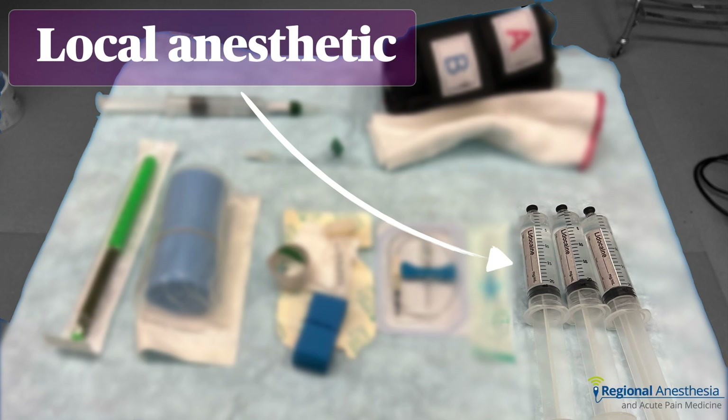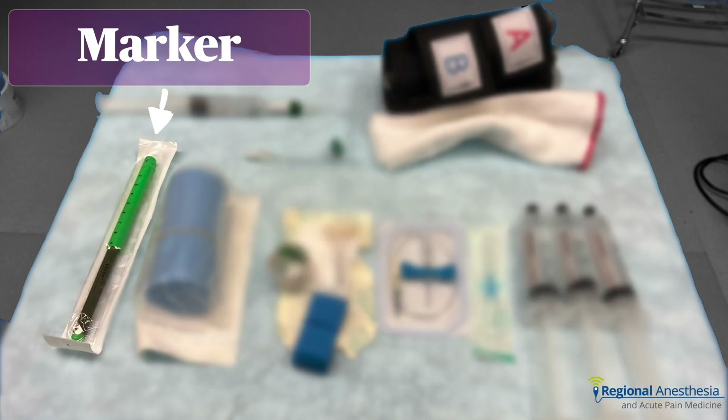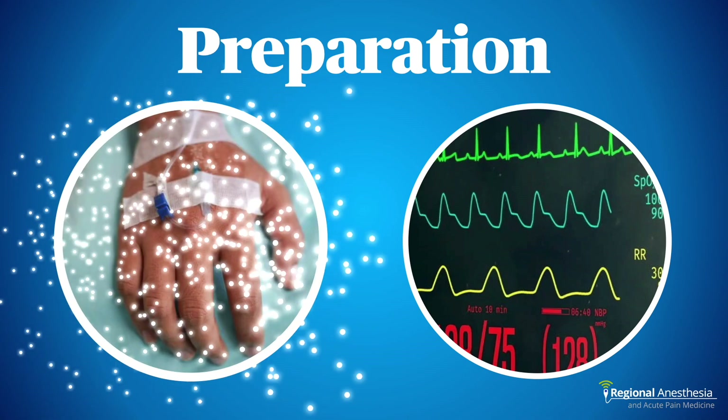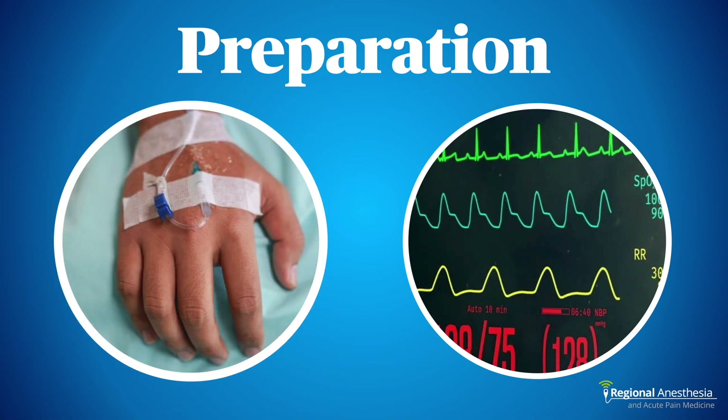We'll need an appropriate volume, concentration, and type of local anesthetic — our preference is 0.5% lidocaine. Finally, we always mark our block site with the word 'block,' so we have a marker handy. Here's how we do this in 10 easy steps. First, you'll need IV access somewhere else on the body — not the operative limb — and the patient monitored in the usual way.